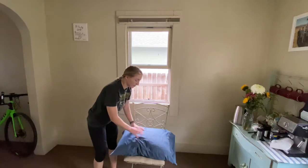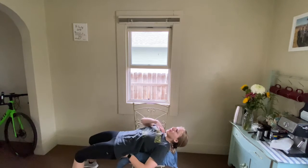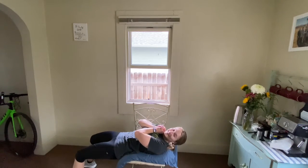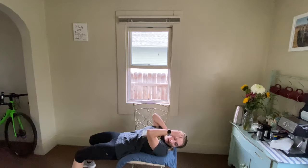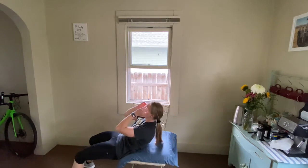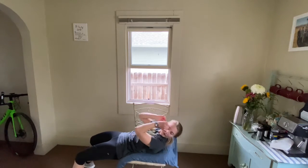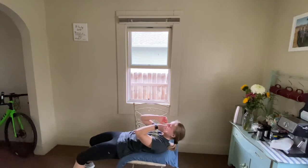I'll just demonstrate our first exercise — you don't have to start it yet. I'm going to put my pillow on my chair to pad it. I'm going to put my back from my shoulder to my hip on the pillow and then do crunches. Remember, only 15 seconds of work. Really pressing into those feet and into those hips.